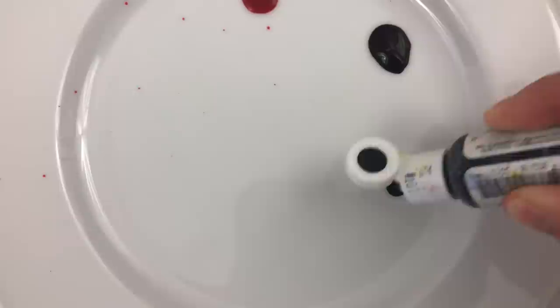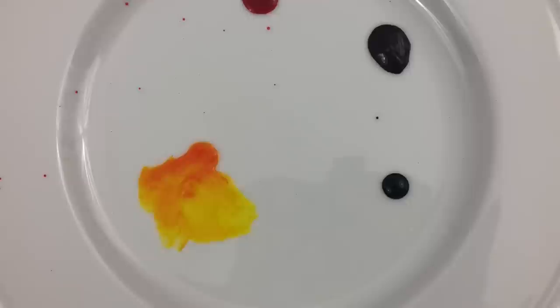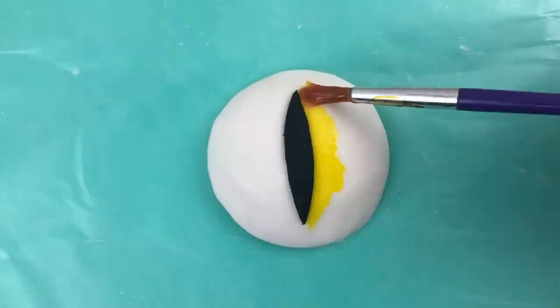Put a few drops of gel food colour on a plate — I'm using orange, red, black, and yellow. Dip a paint brush into the glucose glaze and then into one of your colours to make a coloured glaze. Mix all of your colours with the glaze using about the same amount of colour as glaze. Start painting with your lightest colour and get gradually darker.